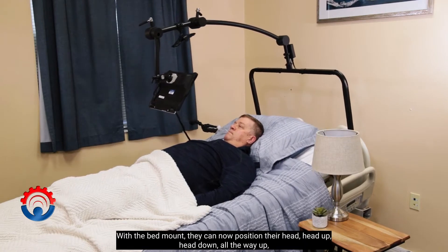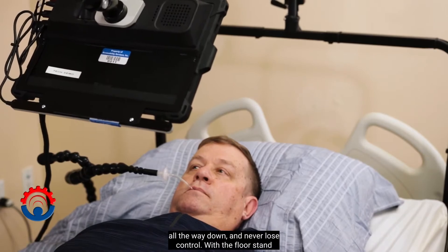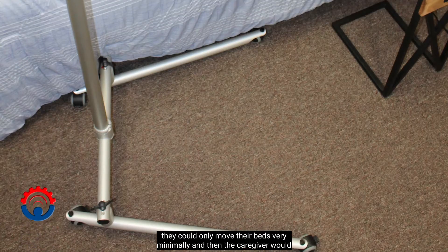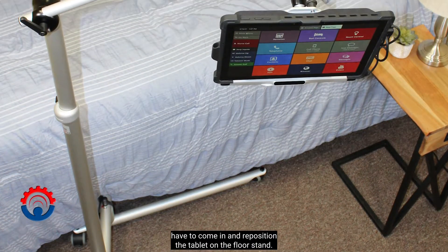With the bed mount, they can now position their head all the way up or all the way down and never lose control. With the floor stand, they could only move their beds very minimally, and then the caregiver would have to come in and reposition the tablet on the floor stand.